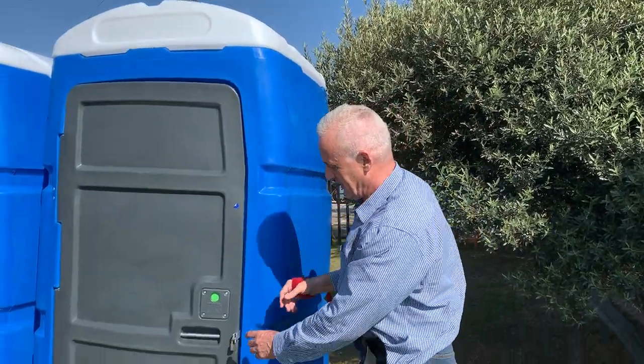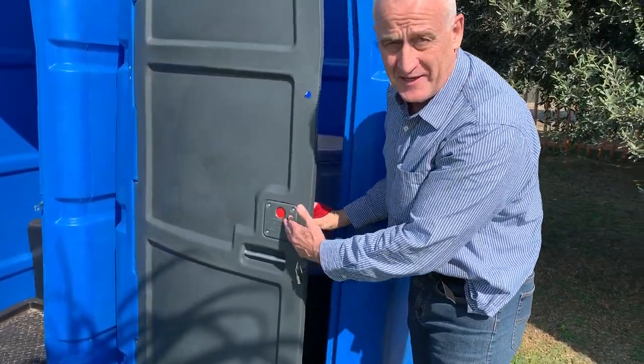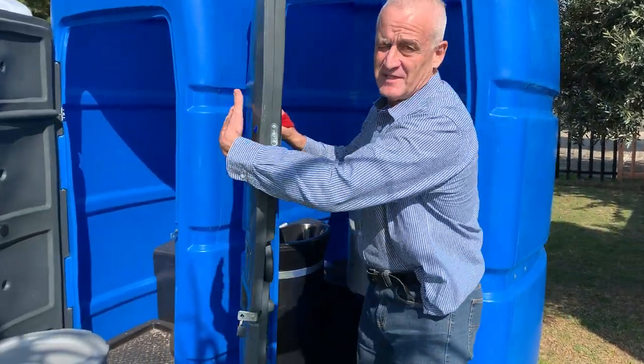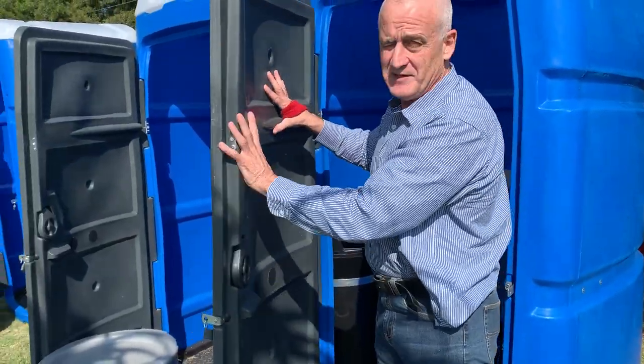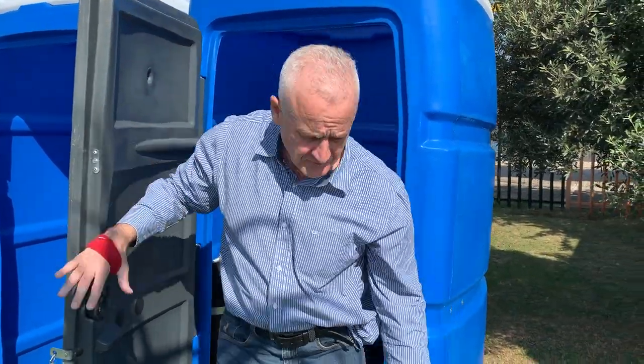We've got a ventilated roof. If you look over here, we have a nice indicator latch there. We've got a lockable unit and we have a double skin door. This creates a very strong door and it has no steel frame, as you can see.